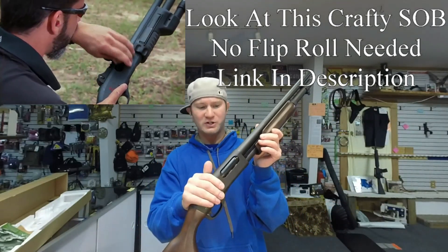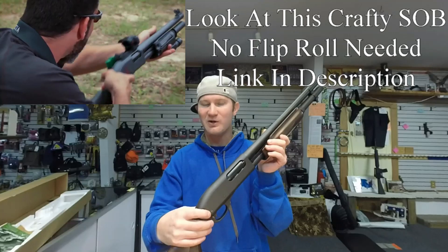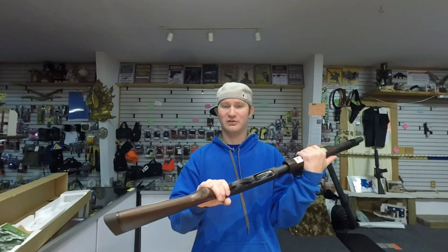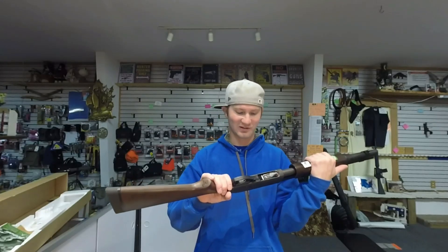Now this is a steel construction receiver, so you do pay for that in weight — this is right around the seven and a half pound mark empty. But when you're sacrificing functionality for the coolness of the retro wood look, that's just something to be expected. The wood's pretty heavy as well. You could go with a plastic version of this, but you're losing awesomeness points like crazy.